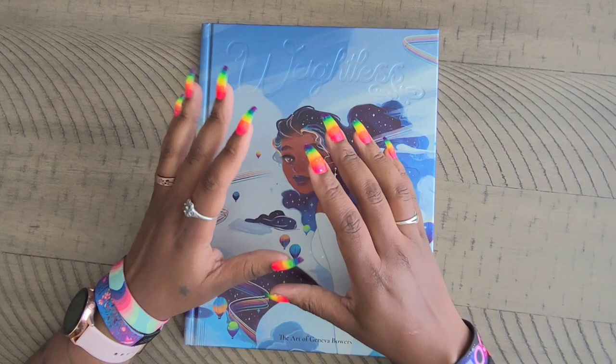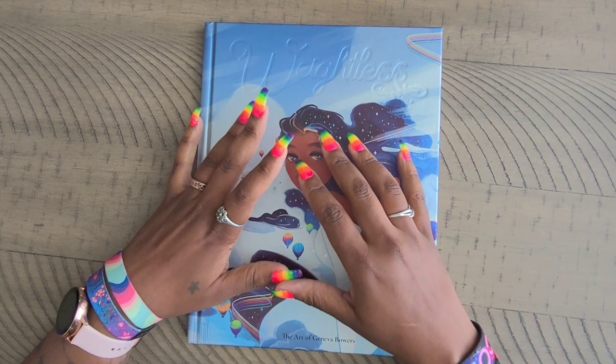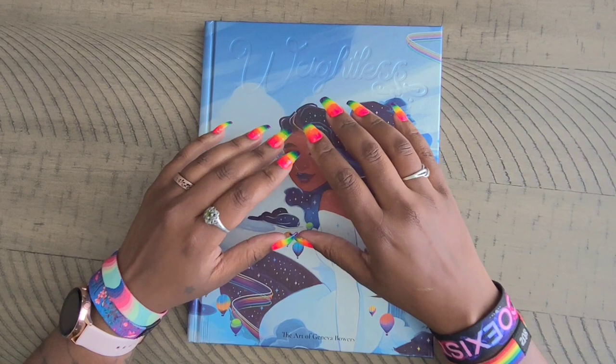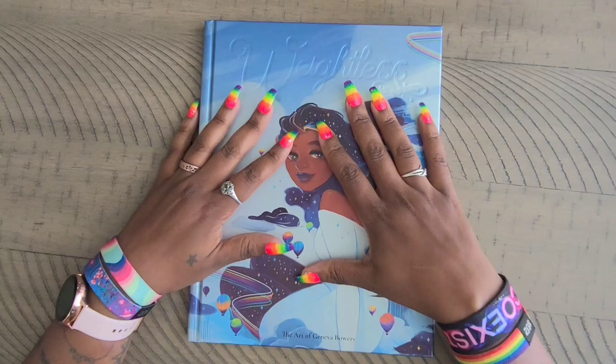Before anybody asks, this book is not available for sale that I know of. To give you a rundown — this book was a Kickstarter that she did, and I wasn't on her Kickstarter unfortunately. I joined her page right after it closed. Her Kickstarter backers got first dibs on the books, and then any books left over she had up for sale, and they didn't last very long either.